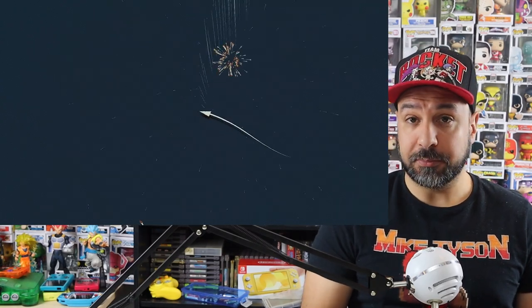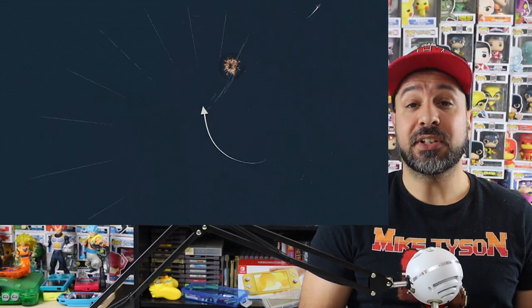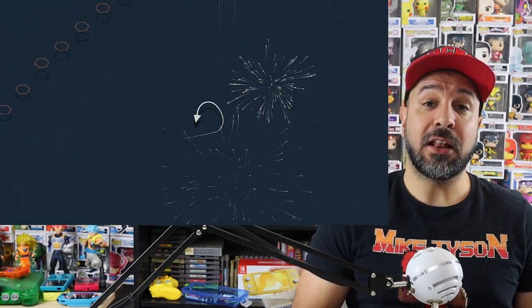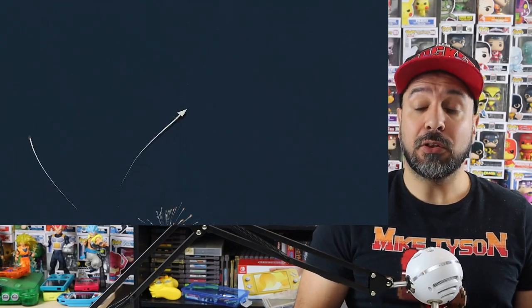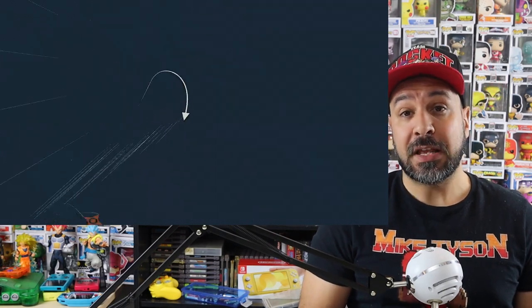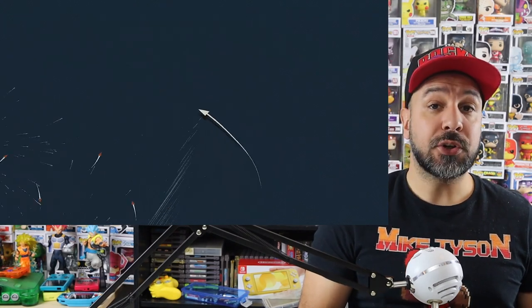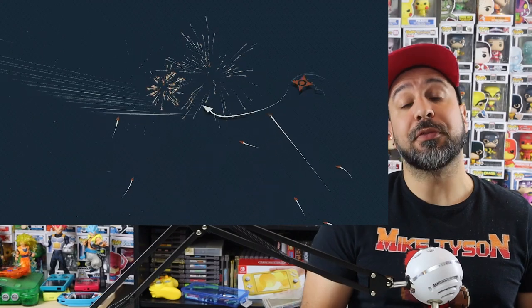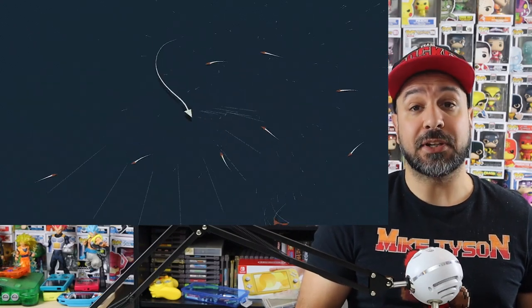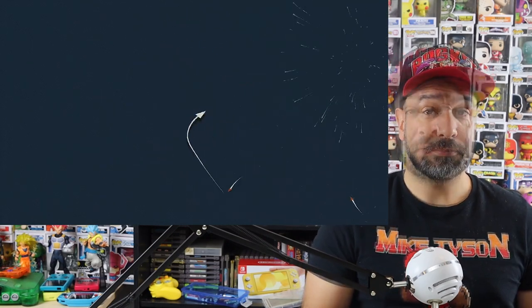They really went all out integrating haptic feedback into the control scheme. If you're using a controller with haptic feedback or the Joy-Cons on the original Switch, you will feel every shot and every kill. This also helps your overall performance — eventually your weapon needs to cool down or reload, and there are only two ways of knowing when: an audio cue or a haptic cue. Using haptic feedback, you respond much quicker and flow much better through the gameplay.